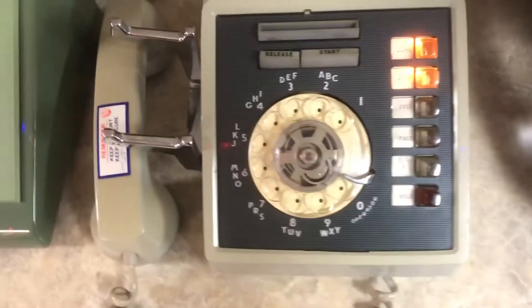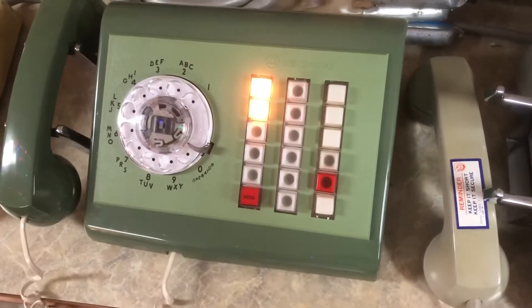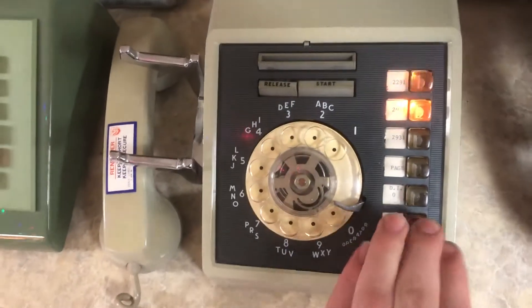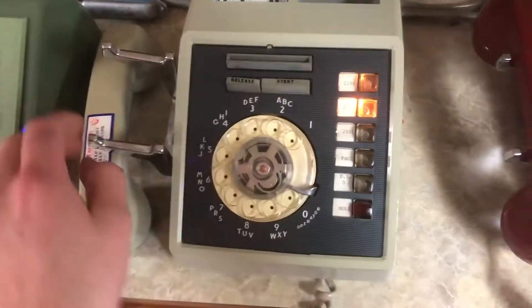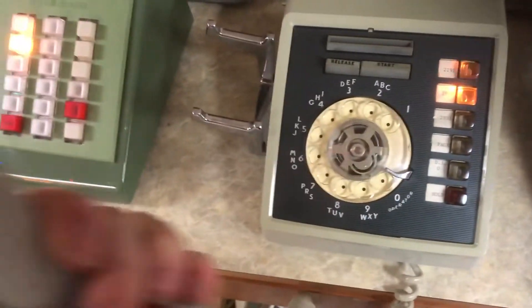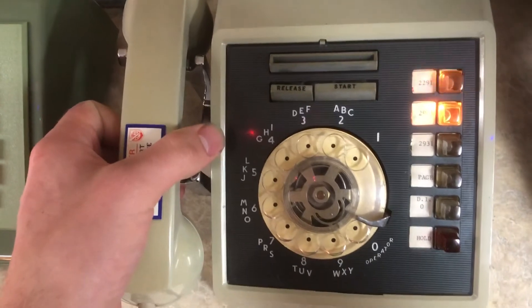Here you can see the second line is being called. If I put this one on hold, I'll go ahead and answer that — and now it has completed a call through the card dialer.